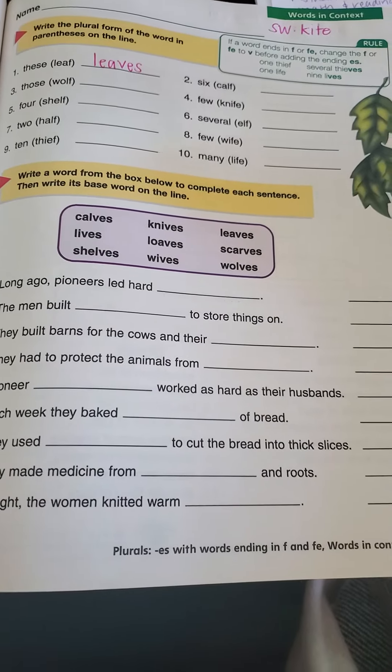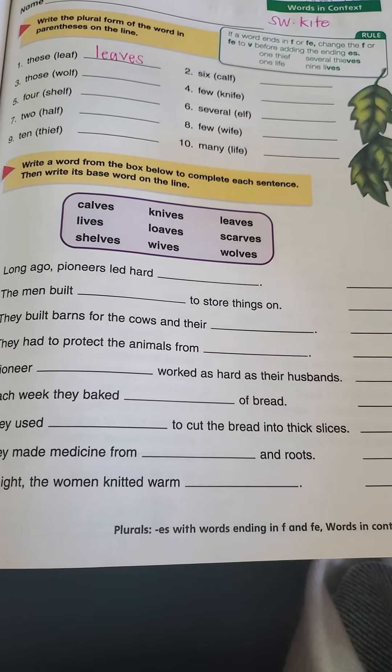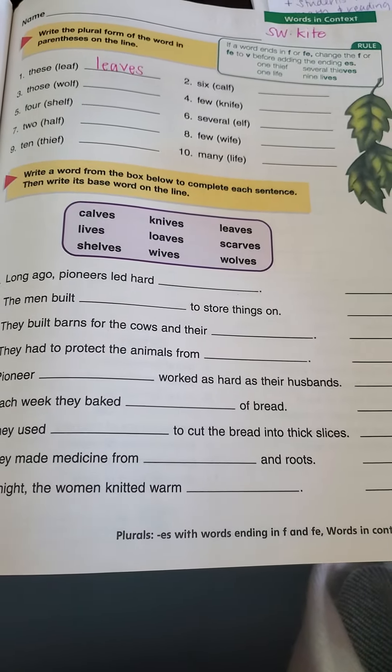At the bottom it says: write a word from the box below to complete each sentence. Then write its base word on the line.